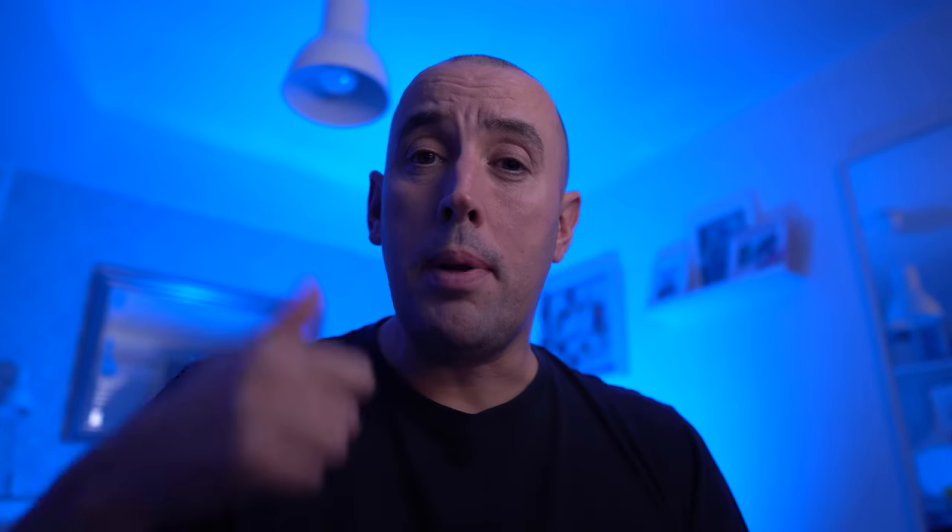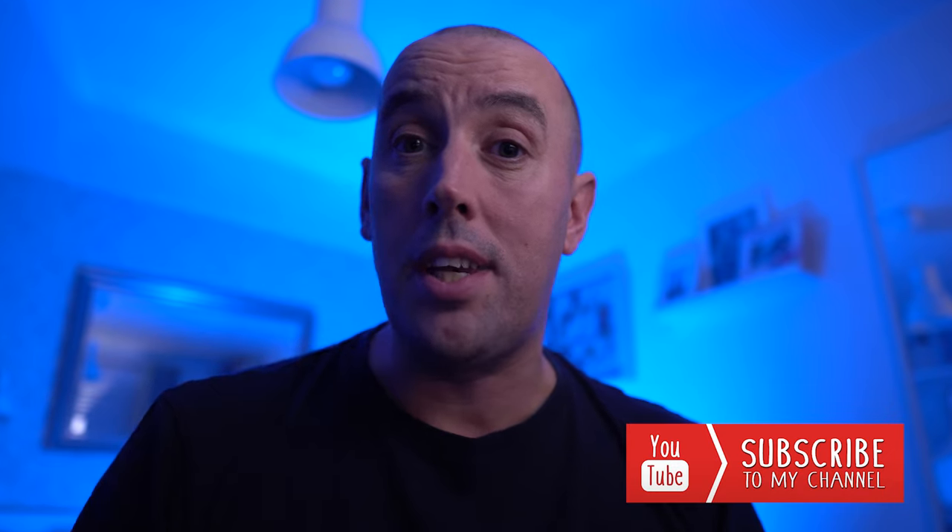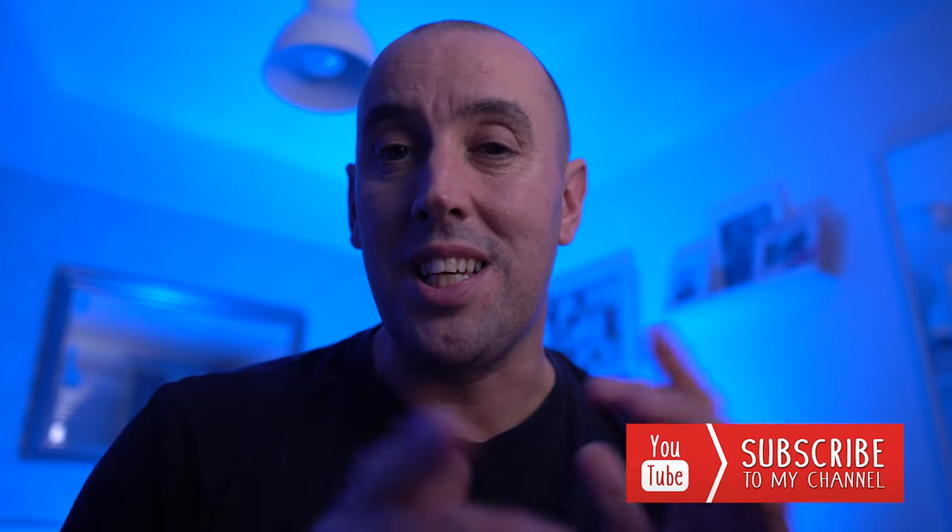We've reached the end of the video — hopefully you've enjoyed those five top tips. You will get much better results if you follow these and work carefully in Lightroom. If you've enjoyed this video please give it a thumbs up, leave a comment below, and hit that subscribe button if you want to see further videos. Thanks for watching — see you soon!